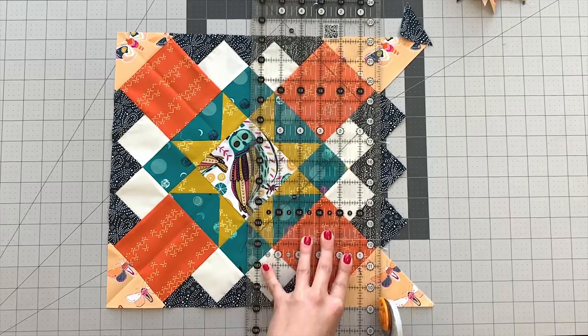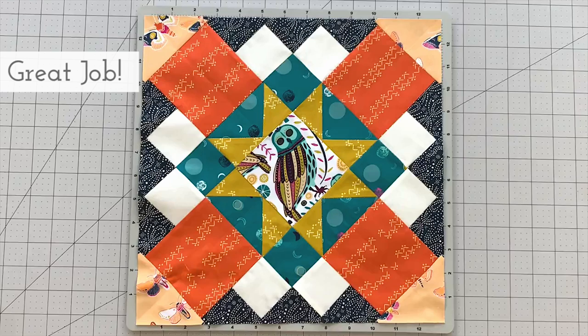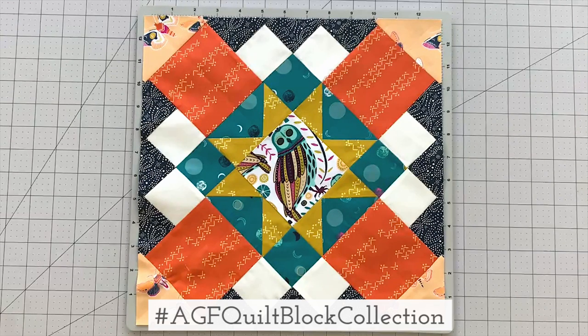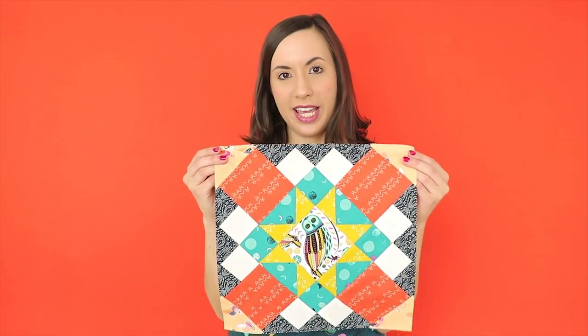Your Domino and Star block is complete. Make sure to share your quilt block creations made with AGF fabrics on social media using the hashtag AGFQuiltBlockCollection. Our Domino and Star block is complete.